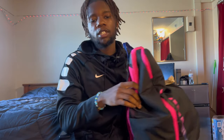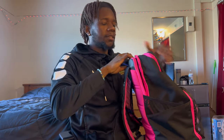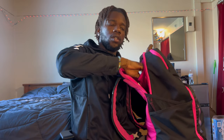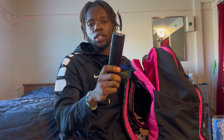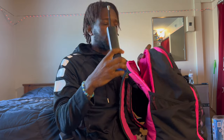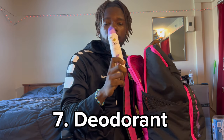Going from top to bottom — up here in this top pocket we got an inflatable portable pump. It tells you PSI and everything like that. I need that in the bag in case the ball ever gets flat. Next up we got deodorant — you cannot be stinking when you hoop. You gotta have deodorant in your bag somewhere just in case.